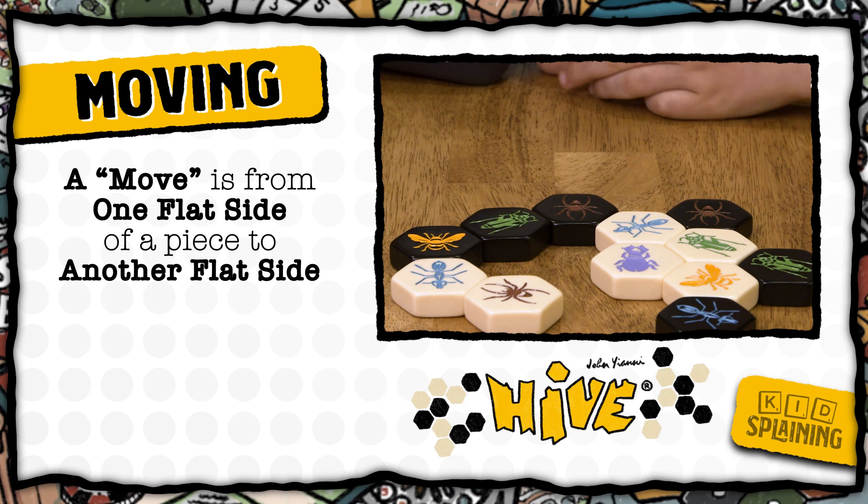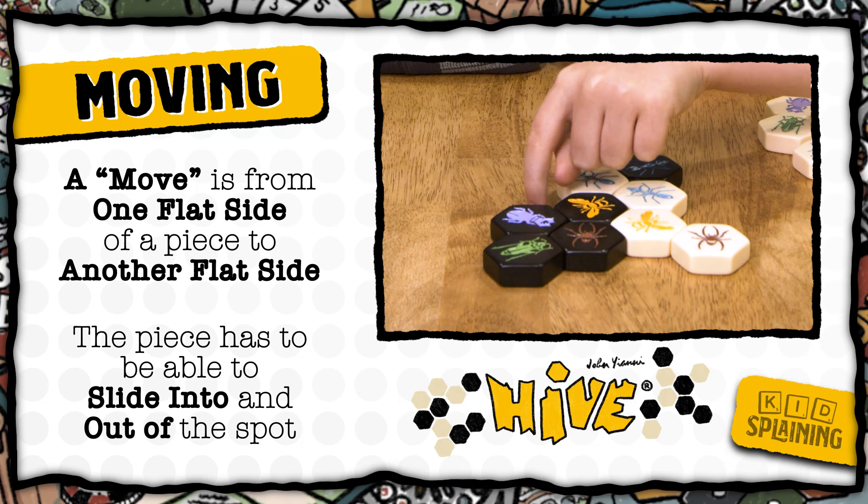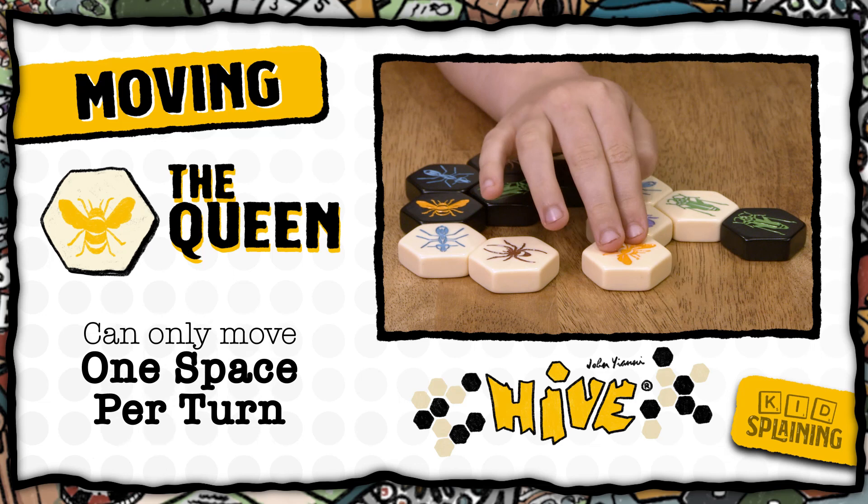So here's how moving works. A move is from one flat side of a piece to the other. So this is one move, this is two moves, and this is three moves, and so on. The piece has to be able to slide into and out of the spot to be a legal move, so Peyton's queen bee can't move here because it's blocked in.